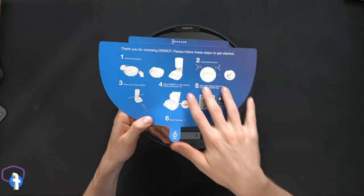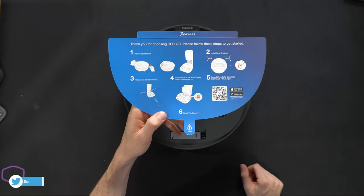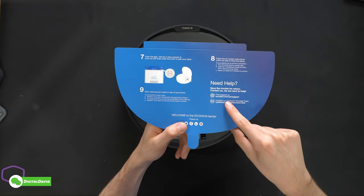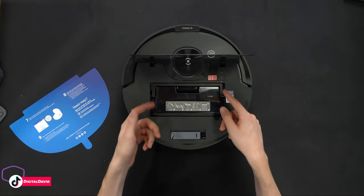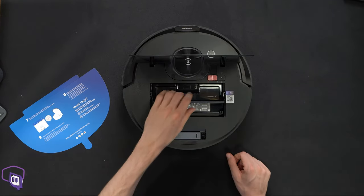We can open the top following the prompt to reveal five steps for setup, with a sixth step prompting us to go to the back. There's a QR code to download the ECOVACS Home app for iOS and Android devices. On the back, additional steps walk through the app setup along with customer service and contact information. On the inside of the cover we have our power button and our WiFi button.